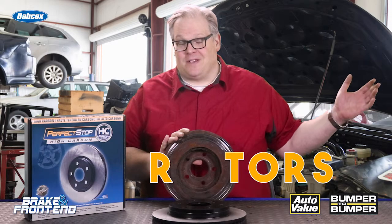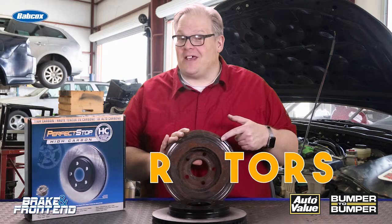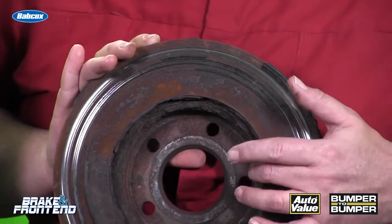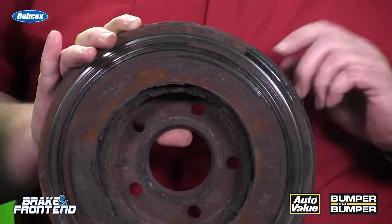Today we're talking about rotors and why they rust on the inside first versus the outside. There have been a lot of questions on why rotors typically rust right here before they rust on the outside.